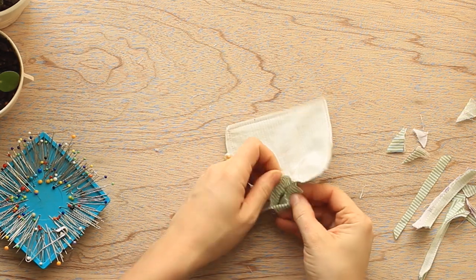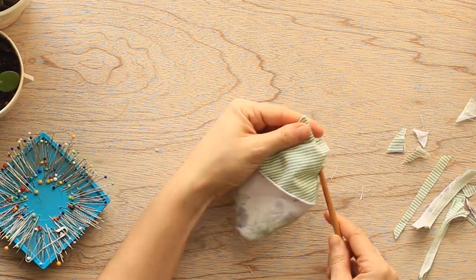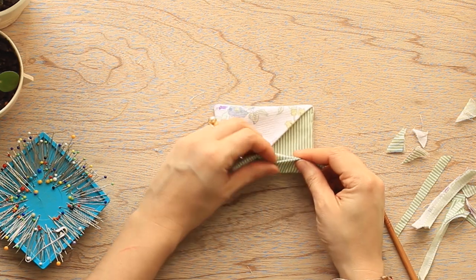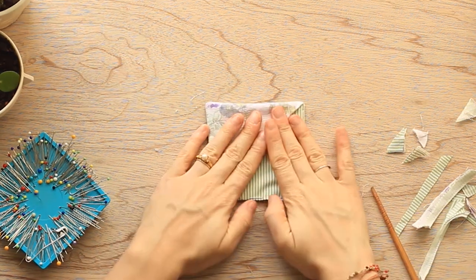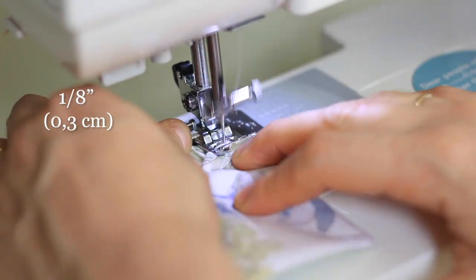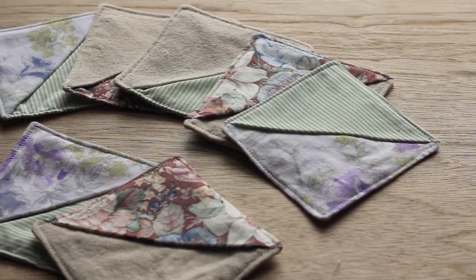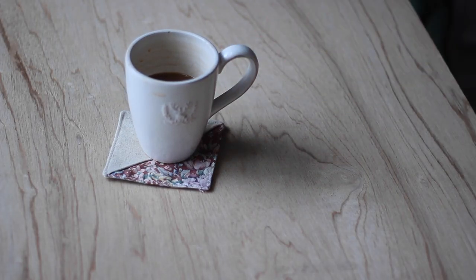Next, turn your bookmark right side out through the little opening and don't forget to poke out your corners using a chopstick or the end of a paintbrush. Next, hide those opening seams inside your bookmark — simply use your fingers to press them towards the inside and then pin your opening shut. Finally, top stitch around all four sides of your bookmark roughly one-eighth of an inch or 0.3 centimeters from the finished edge. And voila! Your bookmark slash coaster is complete! Wasn't that a super fun and fast project? Plus, it doubles as a great gift for the avid reader in your life.